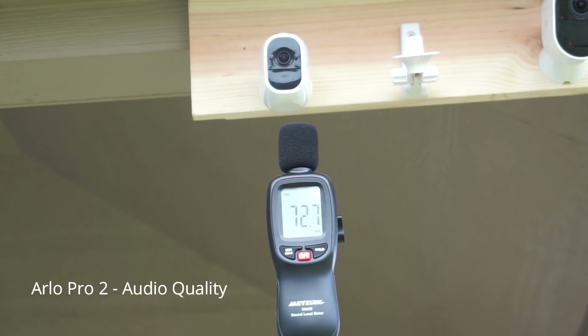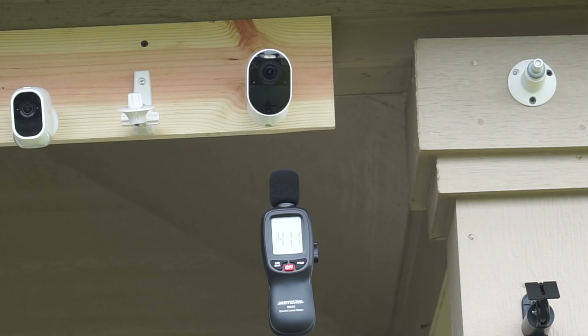This is an audio test for the Arlo Ultra. It should be crystal clear, as per Arlo and their description.